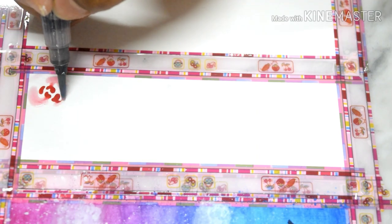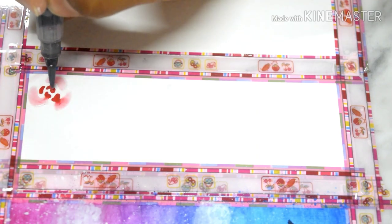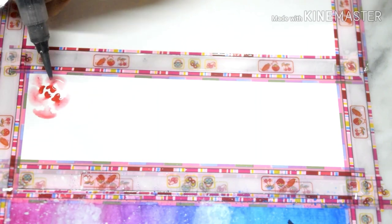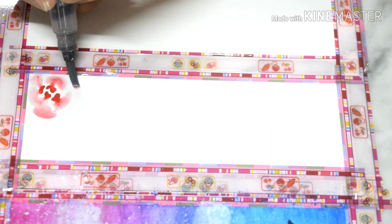Then I connected them with the small C shapes and let the paint bleed into the big petals. At first it was a bit hard but after a few, I got the hang of it. Then I just repeated the process again and again until my paper was full of flowers.